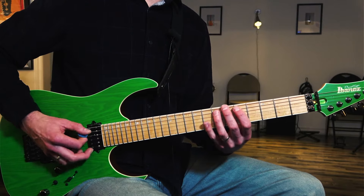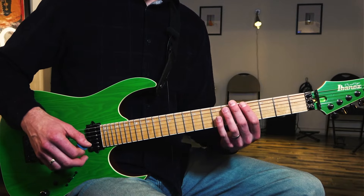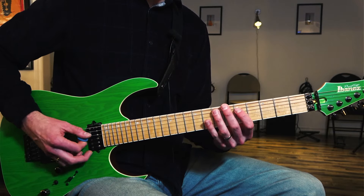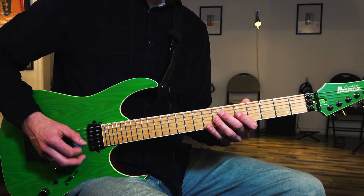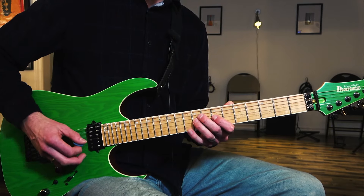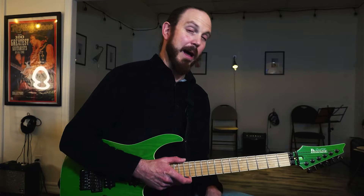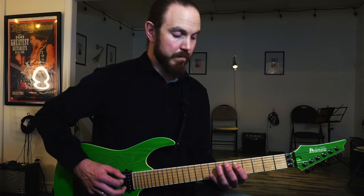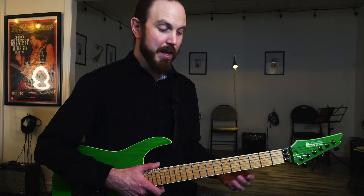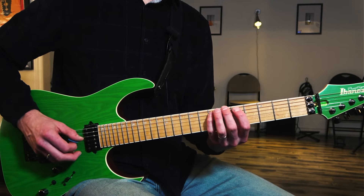Back to our original riff, one time. So: A7 twice, D7 once, A7 once, E7 once, back to A7 once. It might be hard to play up to speed at first, but the idea is a really common thing to use. It's good for you to practice to get that dominant 7th arpeggio — the A7 arpeggio — under your fingers.